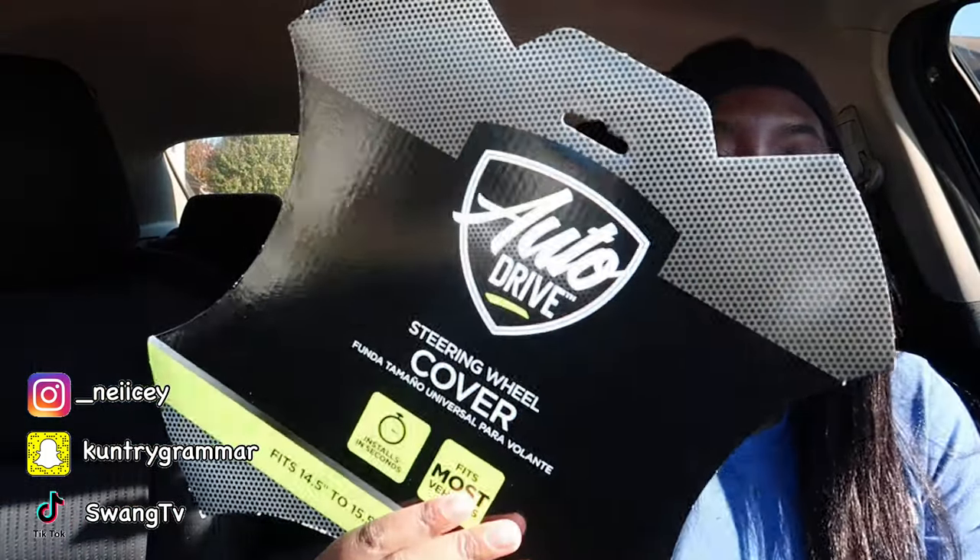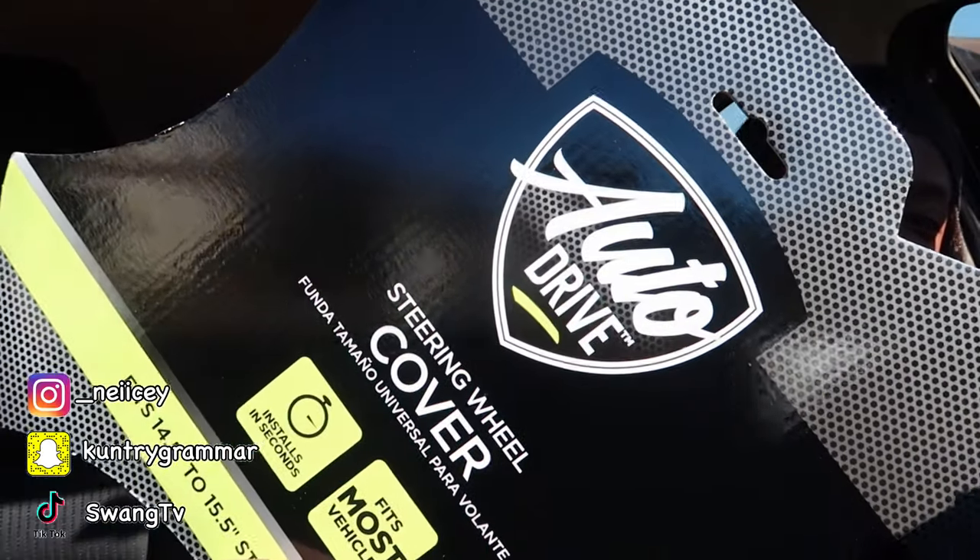I went to Walmart and got my steering wheel cover. It said it fits 14.5 to 15.5 inch steering wheels. I'd recommend looking it up on Google to see what type of steering wheel cover you need — they're very specific about cars versus trucks. This is the brand I bought. I'm not sponsored at all — I'm just showing y'all in case you need a recommendation. I like the texture and the style of it.